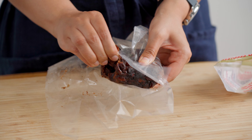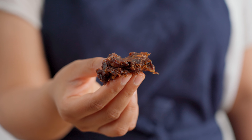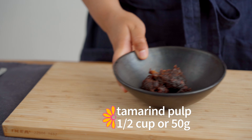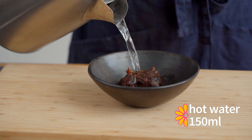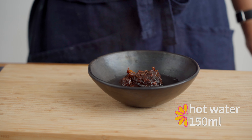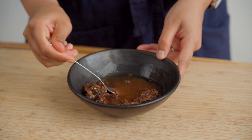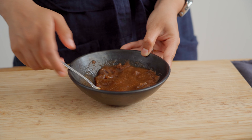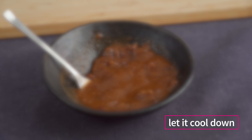In texture, tamarind is quite sticky and resembles the consistency of dates. To use this sort of block tamarind, we usually put some in a bowl and then cover it with hot water to make a tamarind juice or paste, similar to the kind of stuff you would buy in a jar. However, we prefer to buy this block of tamarind because it's more concentrated and because it's so sour, it doesn't really go bad and you can store it indefinitely.